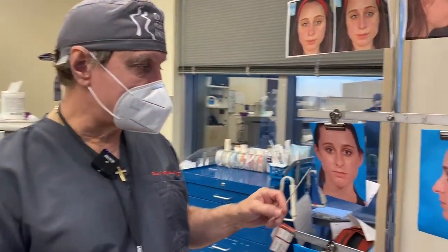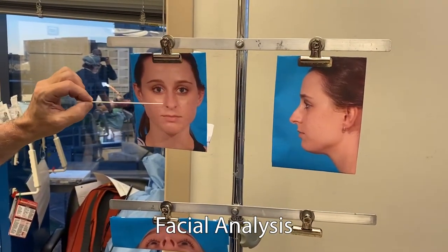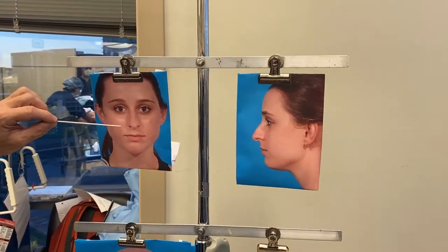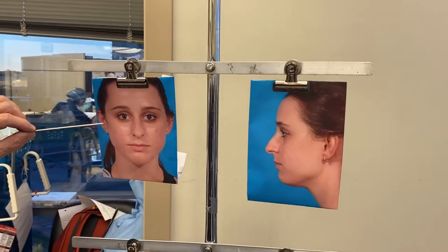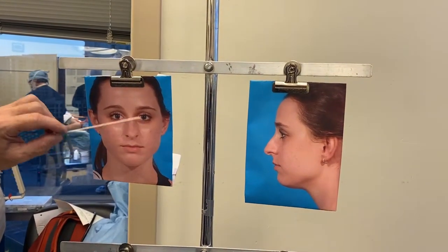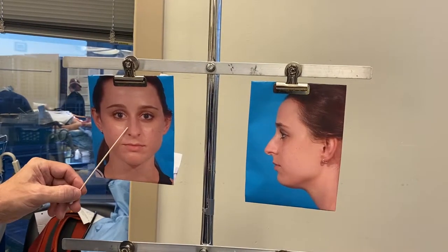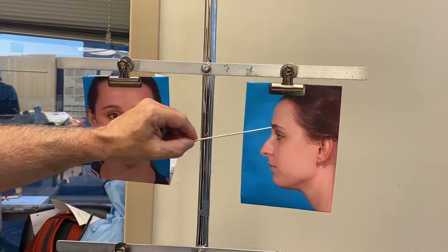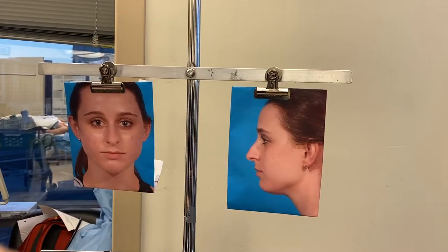Her top three concerns are that she does not like her droopy tip, long nose with dorsal hump, and it's deviated. She's got reasonably good facial proportions but asymmetry — one side is bigger, this side is a little longer, this one's fuller. She has deviation of her nose, nasal pyramid which is fine, but she's got asymmetry of the nasal tip, splayed alar lobule, low radix, dorsal convexity, droopy nasal tip, and a little angle deviation.